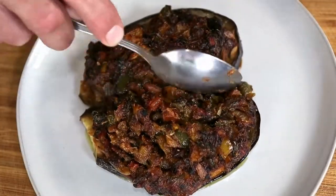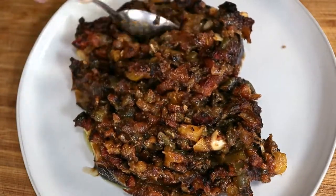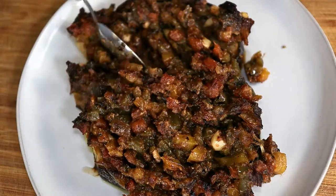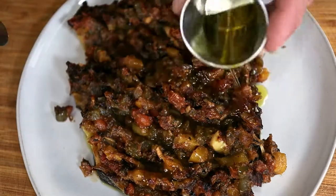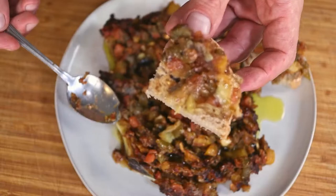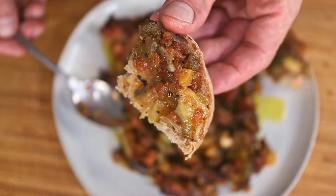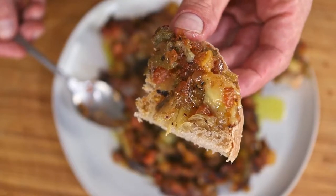When it comes out, just incorporate everything together with the side of a spoon. Add even more olive oil and salt if necessary. Now serve it however you prefer and enjoy. Just look at how beautifully rustic this is. Oh my god, absolutely delicious. I love this. I want to make it again right now. My favorite way to eat this is just spread on bread.